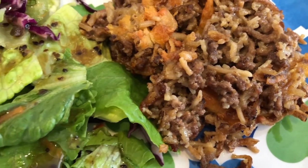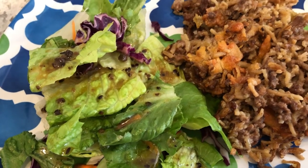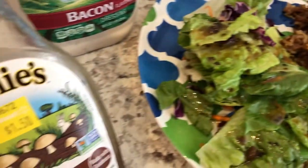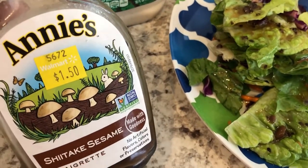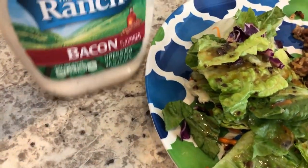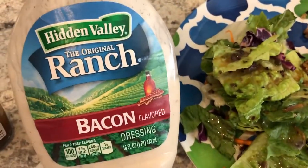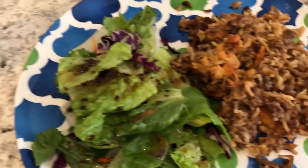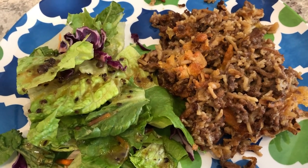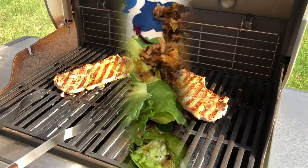Like I said, it's simple and delicious. We are having salads with the casserole. I am using Annie's dressing, which I use all the time and love. Howard is going to have the Hidden Valley bacon ranch. I will make sure to link the recipe in the description box, and we will see you guys next time.